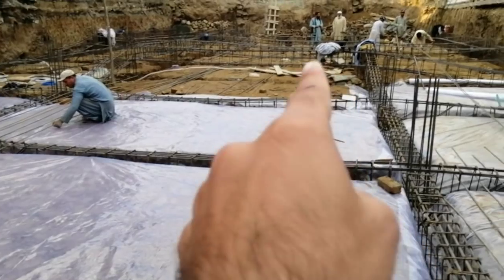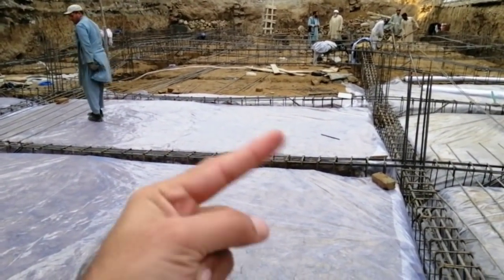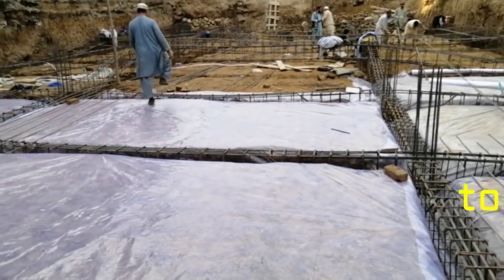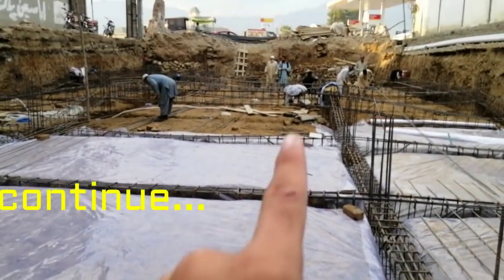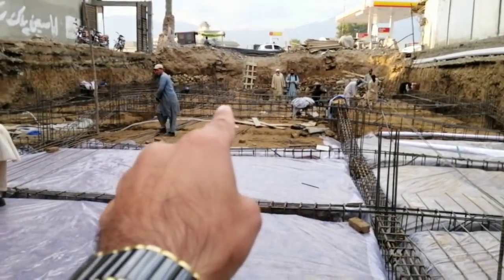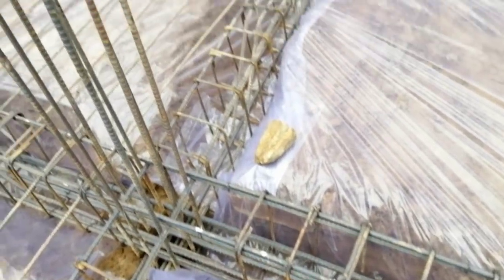In that free space, we will also provide plastic. After the plastic, we will provide the steel bars. And those beams which you are watching here in this video will go down into the excavation like this.